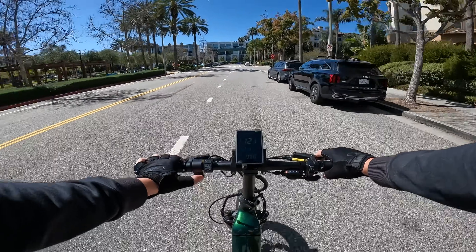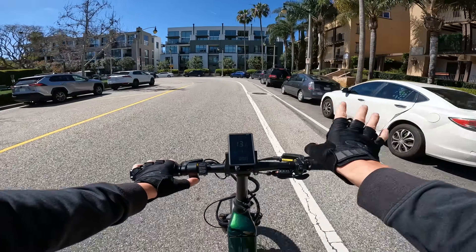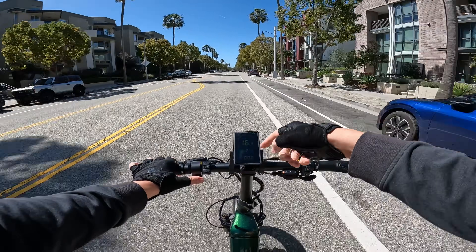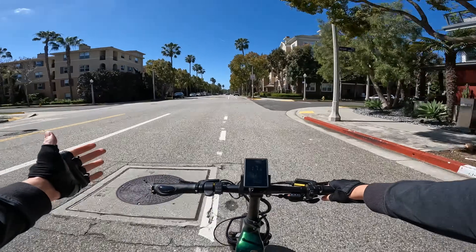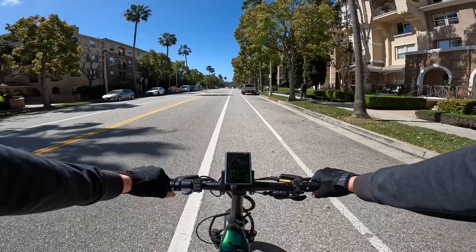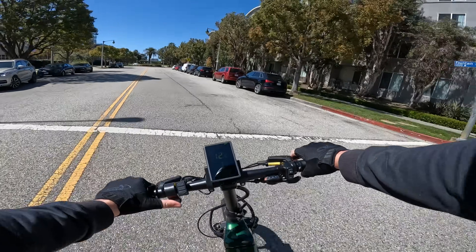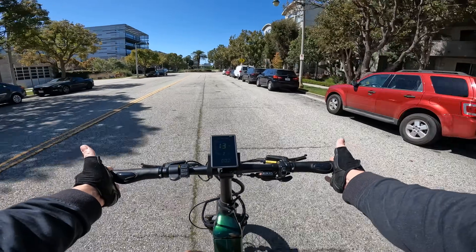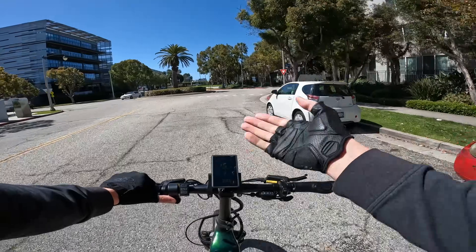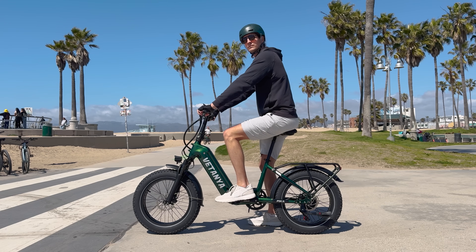The throttle is limited per pedal assist level — on pedal assist 1, throttle only holds at 13 mph; pedal assist 2 takes you to about 16-17 mph throttle only. There's also cruise control on this e-bike — let off the throttle and after about two to three seconds it holds your speed, no pedaling or throttling needed. The first thing I really noticed on this e-bike is how narrow the handlebars are and that they're not adjustable in height.